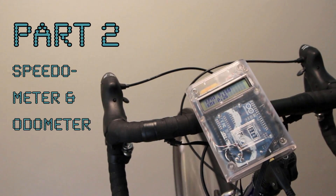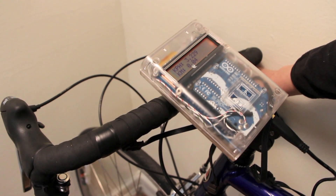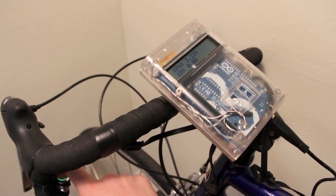Part 2 will cover the speedometer and odometer. The LCD's backlight cycles through colors when you hold down the right push button. Holding down the left button clears the odometer.